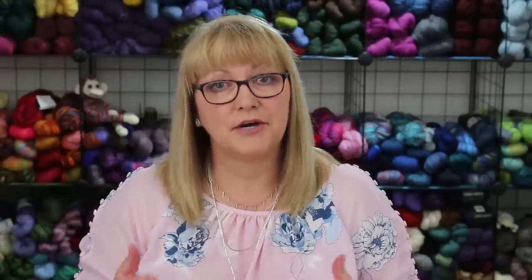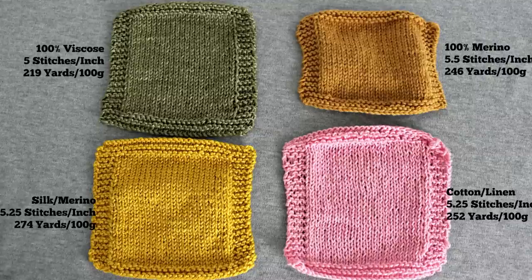Let's compare the yardage per 100 grams for the four DK weight yarns. The wool silk blend has the most yardage at 274 yards per 100 grams, making it the lightest. The cotton linen blend has 252 yards per 100 grams, which is similar to the wool yarn at 246 yards per 100 grams. The heaviest yarn in this comparison was the viscose, coming in at 219 yards per 100 grams.